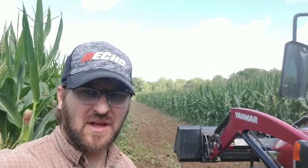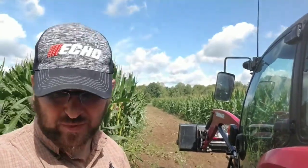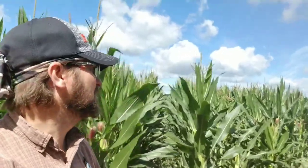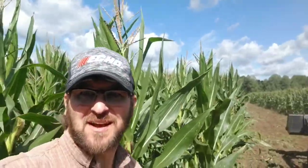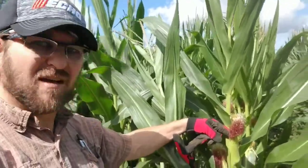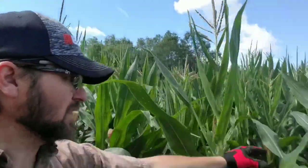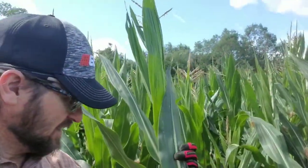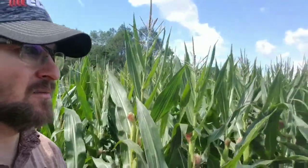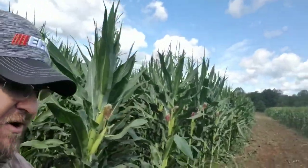August 5th, 2020 — corn update. Getting in the fall food plots for this client. Here's what the corn looks like: I am 5'10" on a good day, and it's got ears. It's tasseling right now and it's in great shape. The leaves look great.